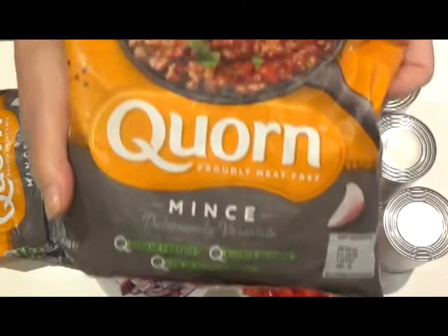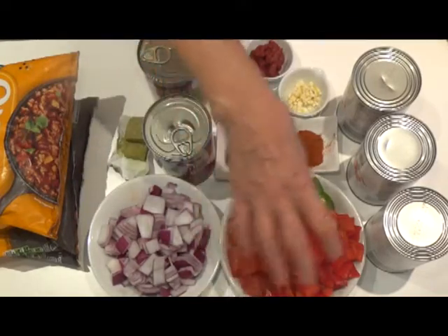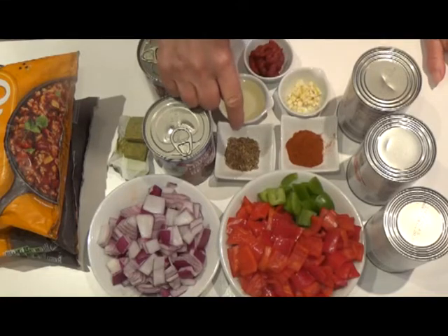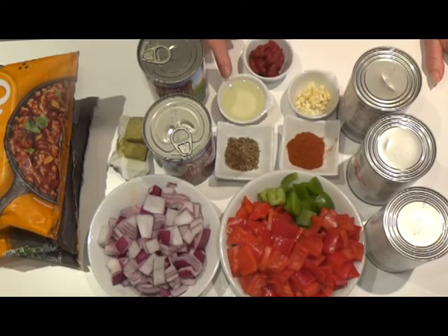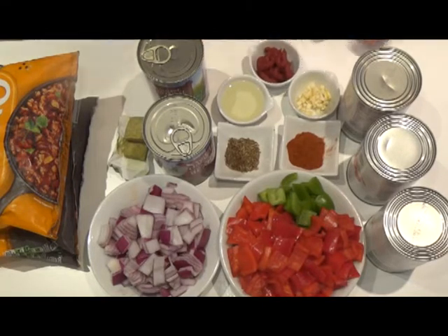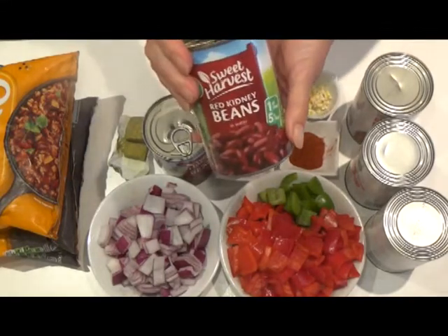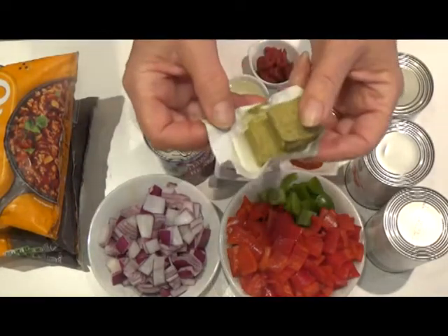I've got 3 packs of 300 grams of corn, a large red onion chopped, 3 red peppers and a green pepper chopped, 2 teaspoonfuls of hot chilli powder, a teaspoonful of cumin, 3 fat cloves of garlic finely chopped, a couple of tablespoonfuls of vegetable oil, 2 tablespoonfuls of tomato puree, 3 tins of chopped tomatoes and 2 tins of kidney beans — I'm going to drain these off and rinse them in cold water. I've also got 3 vegetable stock cubes.